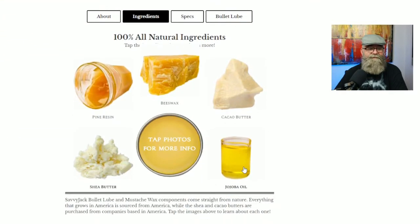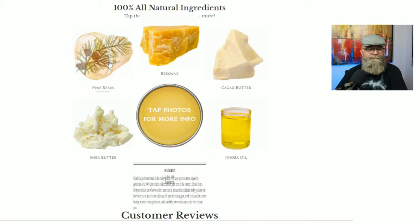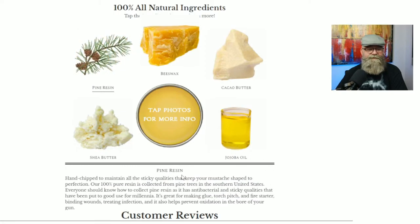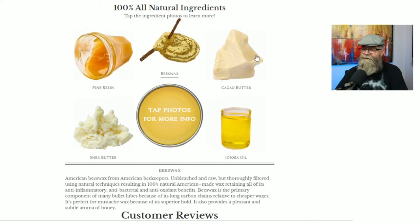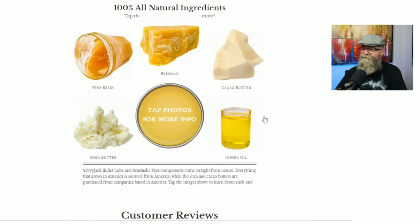Looking at the ingredients section, it's pretty cool that he has little pictures of each ingredient. It's all 100% natural — you have pine rosin, beeswax, cacao butter, shea butter, and jojoba oil. If you click on the picture of any ingredient, there's information underneath it that talks about that ingredient itself. That's a nice touch and gives you more information to look at.